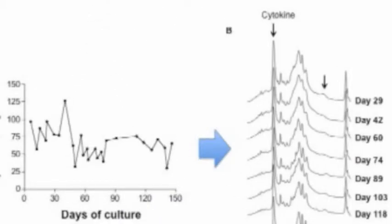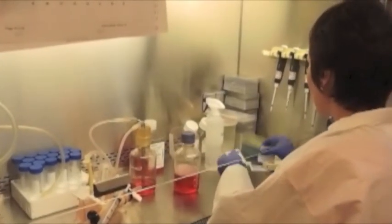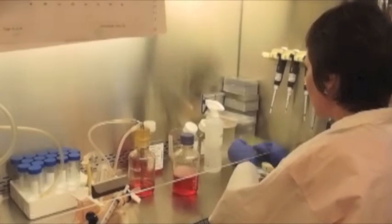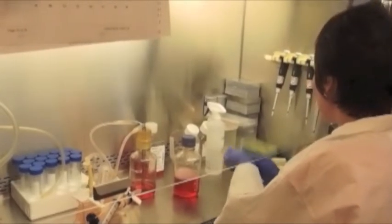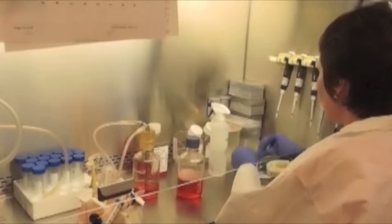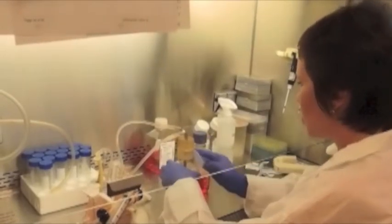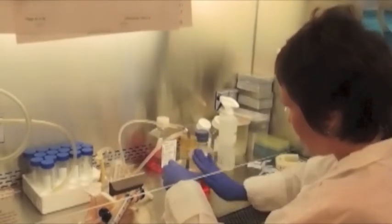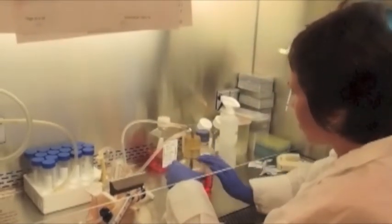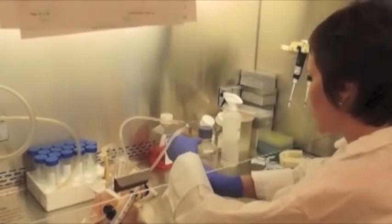Here we can note consistent protein expression with no change in glycosylation patterns over a period of five months of continuous culture. Hybridomas have been maintained for over one year of continuous production. The CDMHD, when used with a hollow fiber bioreactor or other high-density culture method, represents a cost-effective, easy, and simple way to culture most cell types using a protein-free medium. In conjunction with the significantly lower apoptosis observed in hollow fiber culture, secreted products are extremely clean and free from contaminants.